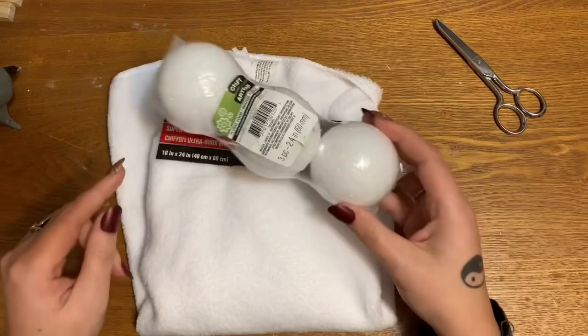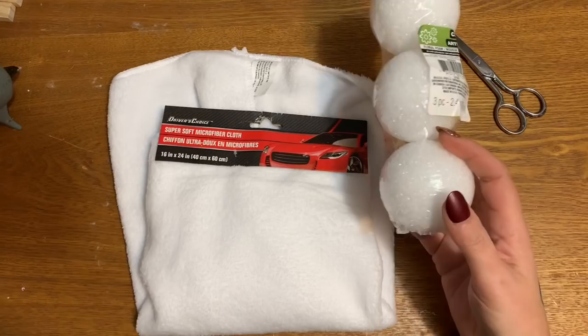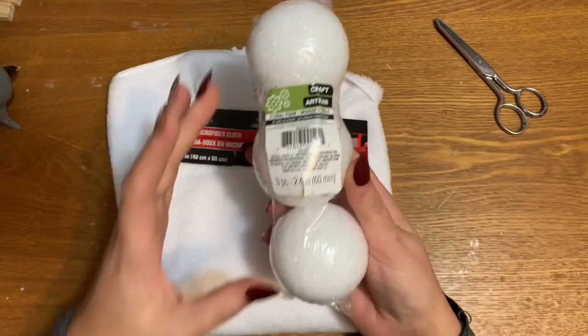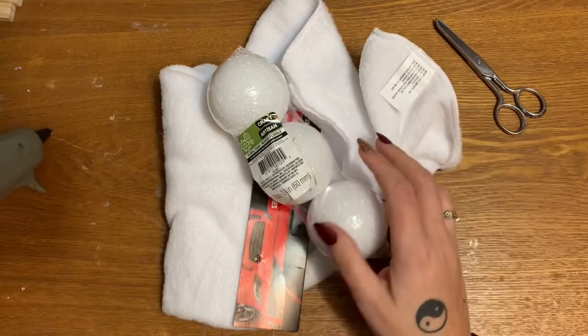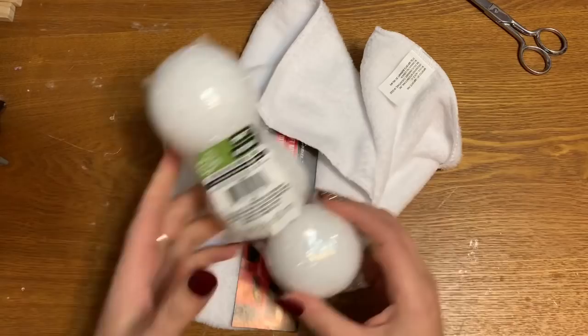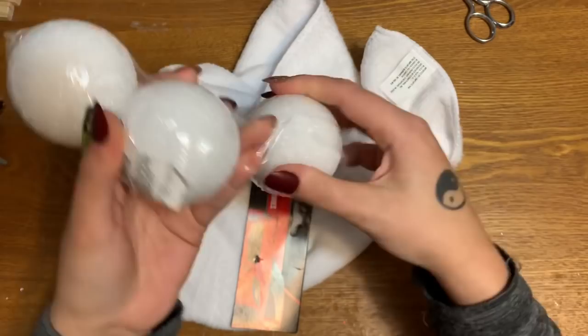What I have here is this three-pack of styrofoam balls from the Dollar Tree and this soft microfiber cloth, also from Dollar Tree. You're gonna need these, you're going to need a hot glue gun and glue sticks — I use Gorilla brand — and you're also gonna need a really sharp pair of scissors.